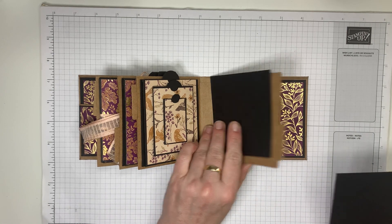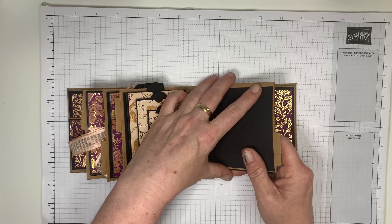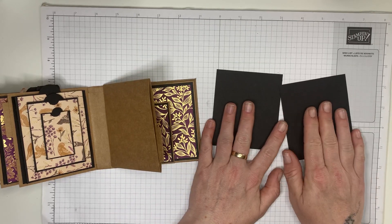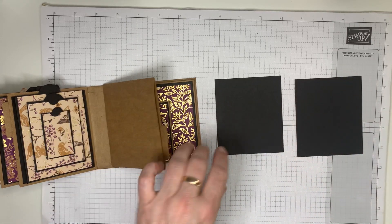We need center mats, just like throughout the whole album. I find it easier to build on top of a center mat that goes in the center of the page. These are three and a quarter by three and three quarters — we build on top of them and then pop them in the album.